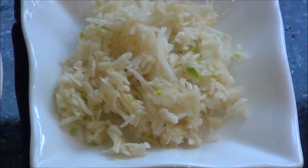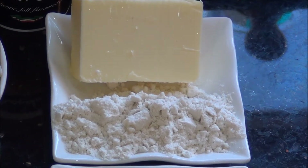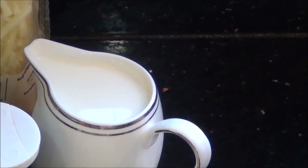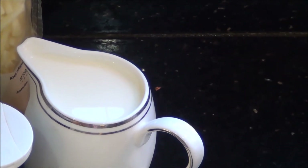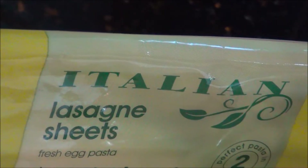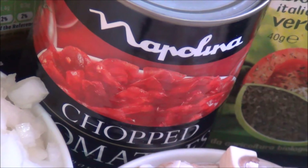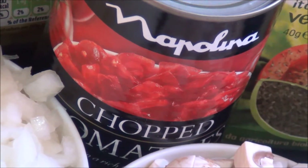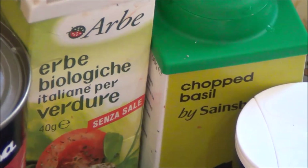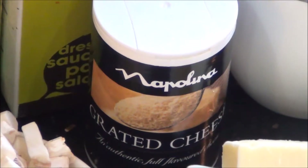Two large onions finely chopped, three cloves of garlic finely shredded, 50 grams of unsalted butter and 40 grams of plain flour, 200 ml of milk and some grated cheese — I am using a mix of mozzarella and cheddar. Some fresh lasagna sheets, one tin of chopped tomatoes approximately 400 grams in weight, some mixed Italian herbs and fresh basil — I don't have fresh basil today so I am using the frozen one; you can use either of them.